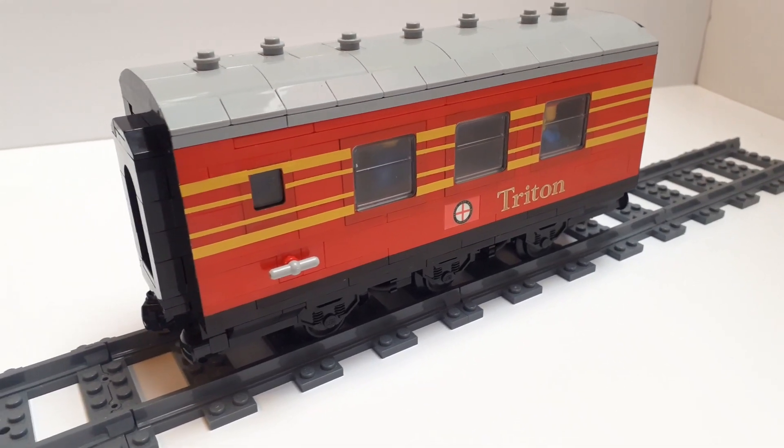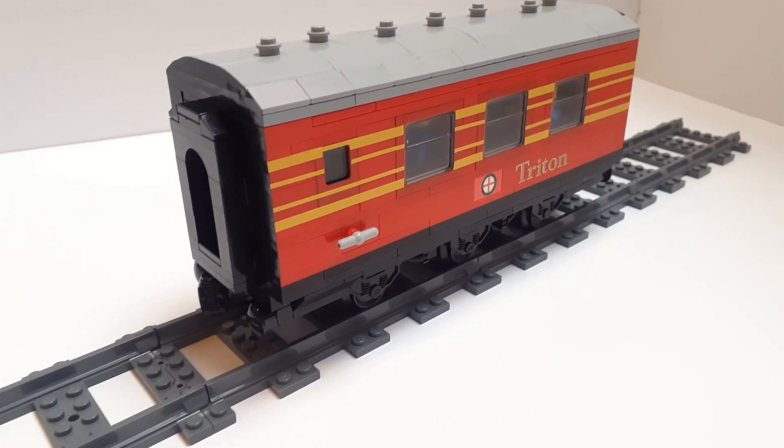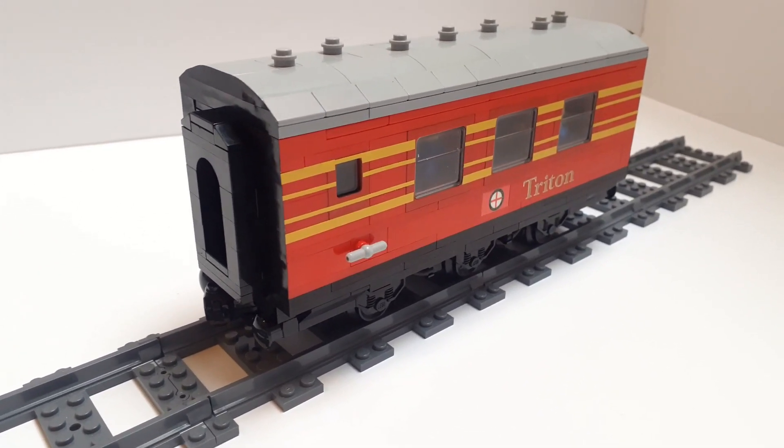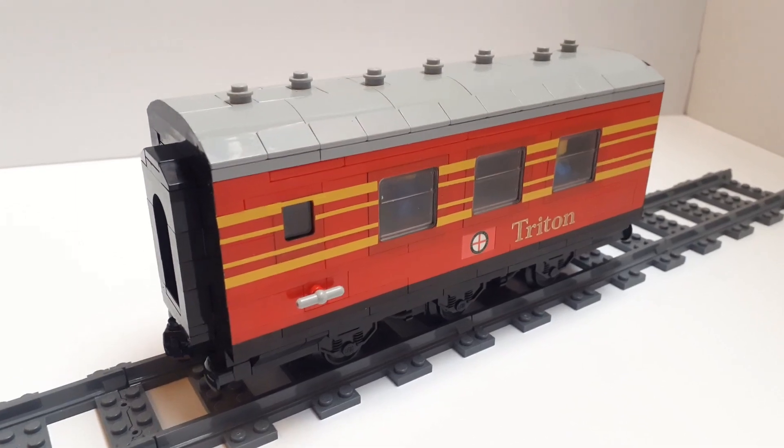It's so different and it stands out. It's not prototypical, but I don't really build that many realistic things anyway, so let's go all in and make a half-length coach — because why not?